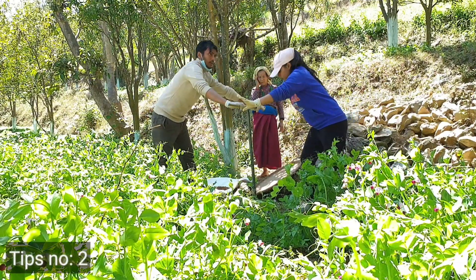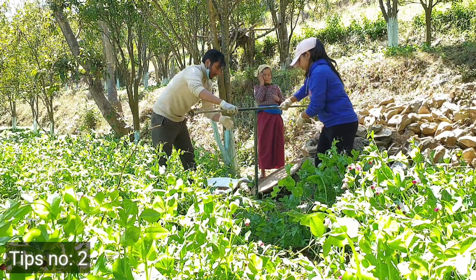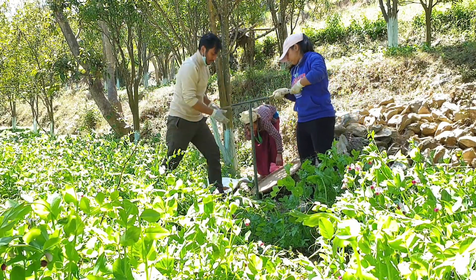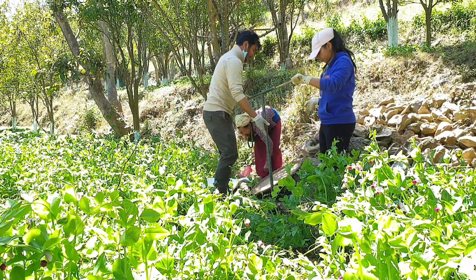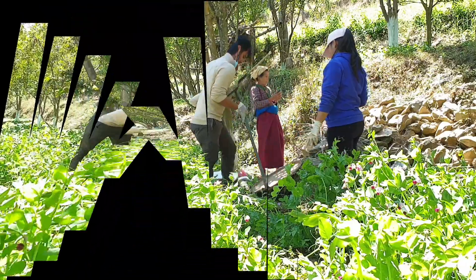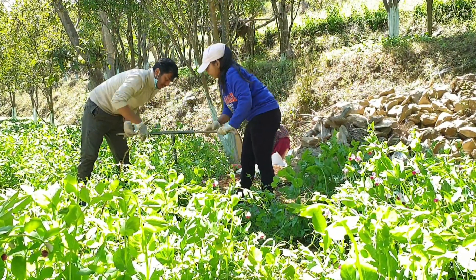Tip number two: when taking the sample, if you go all the way deep to 2 feet without stopping, you cannot pull up the auger. So at the midpoint you should pull up the auger and remove the unsampled soil from the auger outside. Then re-insert the auger into the soil down to 2 feet.